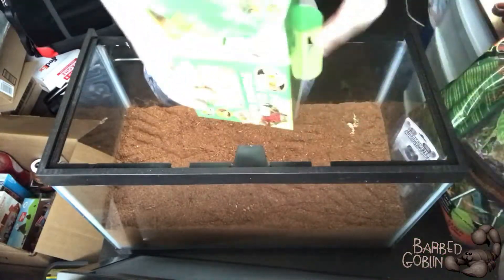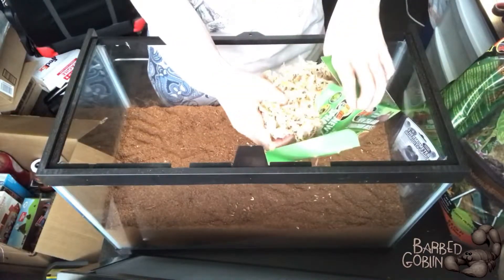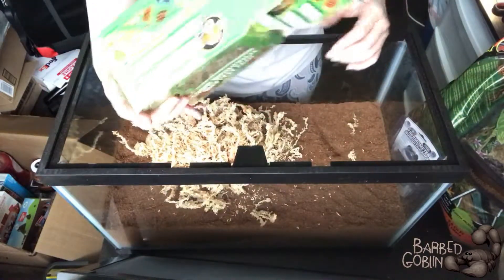Then we're doing the moss. On top of this we're putting down a layer of sphagnum moss, and this will help retain moisture. And it's also a really big mess, apparently.